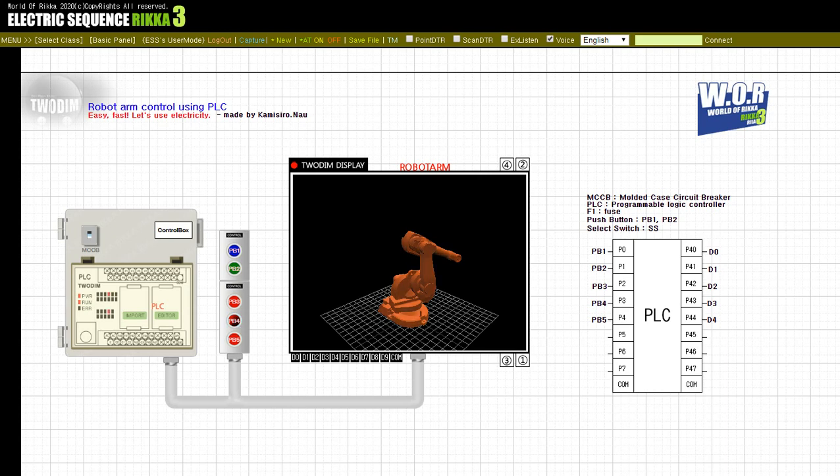Press the button, PB4. Release the button, PB4.